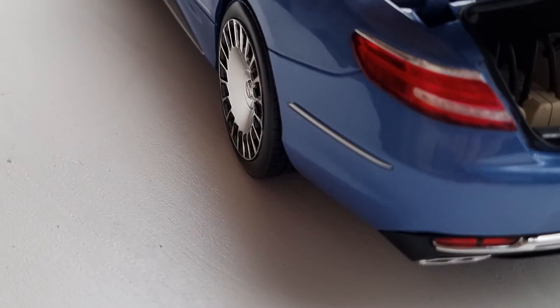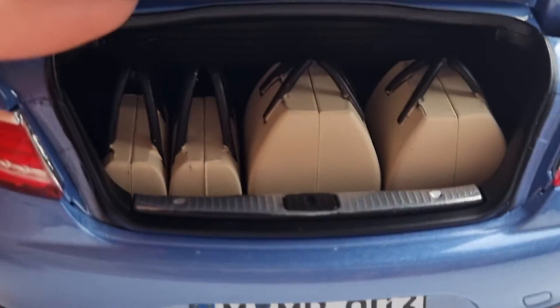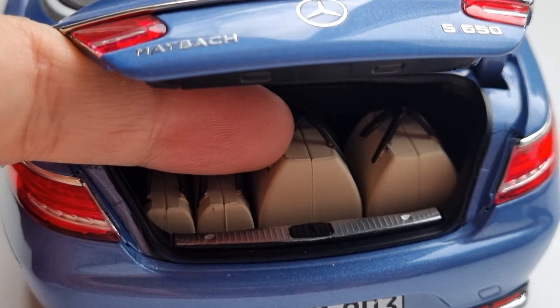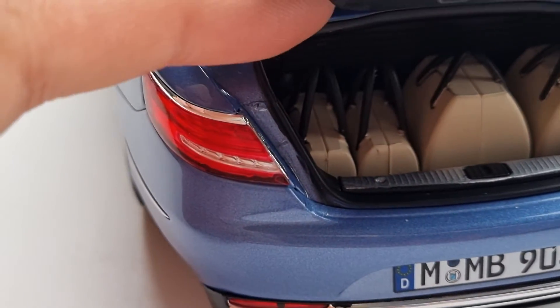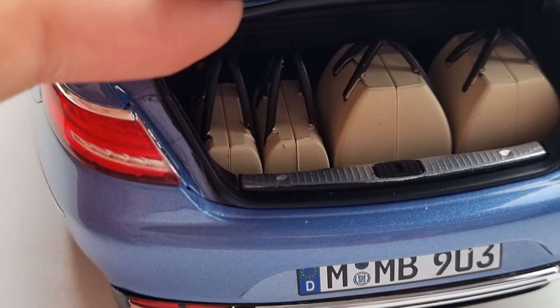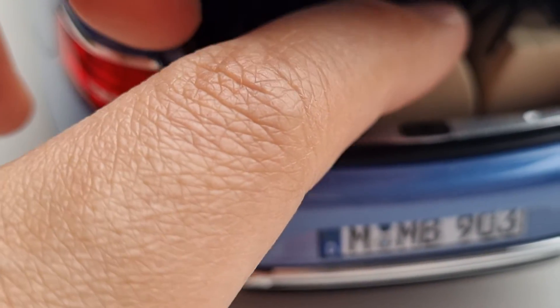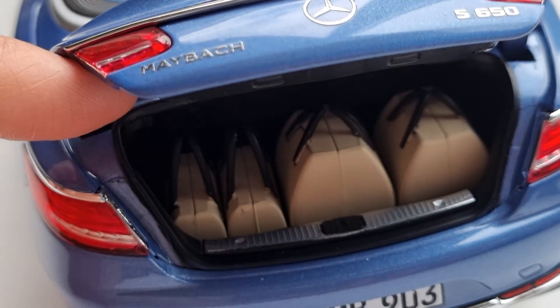On top of that, you get luggage that comes with the model, which is unusual — I've never seen a model car come with so much luggage. The weird thing is I cannot take it out; it seems stuck and I don't understand the point. You can't actually take it out to play with it. My Bugatti has individual luggage pieces you can remove, but this one seems molded together and doesn't move, which is kind of annoying.